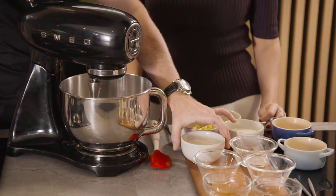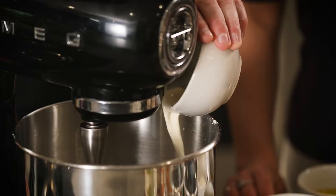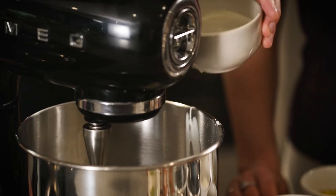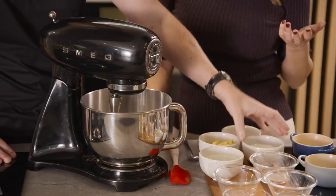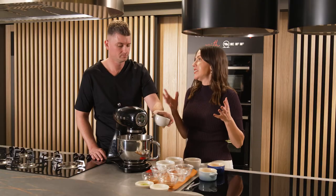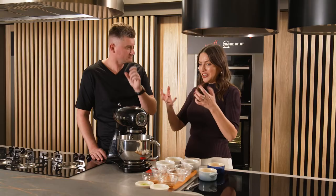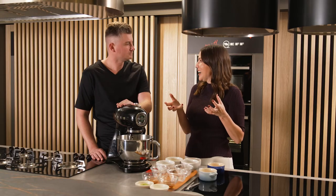Now the dry ingredients are mixed, we're just going to add our wet ingredients. As an at-home cook, the thing I really love about the Neff oven — which is so unique, in fact unique only to this oven on the market — is the circotherm function. You know when you open the oven and you're used to having this blast of heat? It actually pulls the heat back in and retains it, which is amazing.